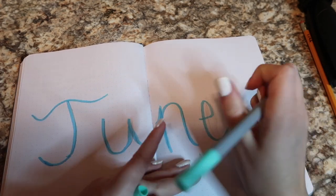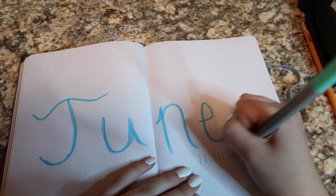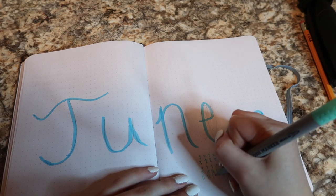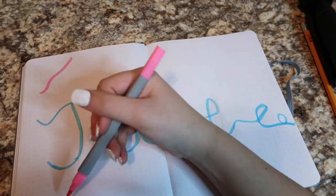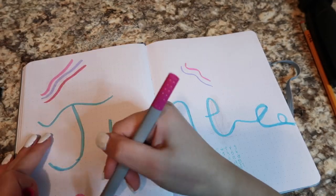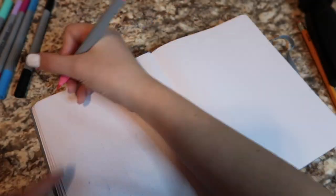So then I made this little mini calendar. I've seen a lot of bullet journal YouTubers do this and it always looked really cute, so I thought I'd try it out. It didn't look great, but I'm trying to get back into it. Then I started making these lines to fill up space, using all these different colors to have the vibe of summer, and I thought it looked really cute.